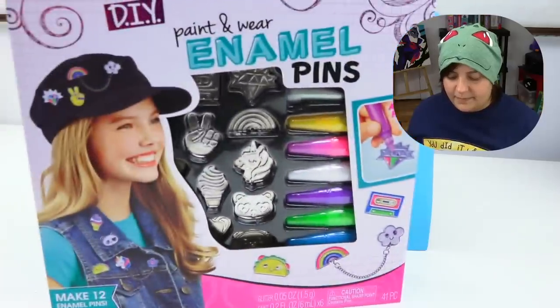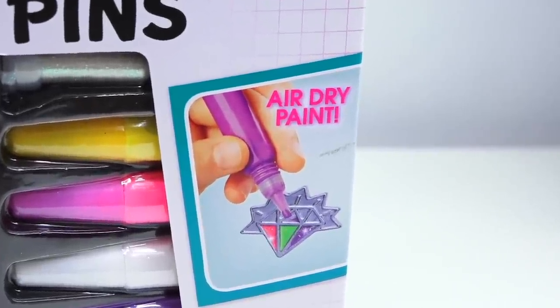I'm still keeping those adorable little pins though! Our next victim — I mean review — is the Alex DIY pin set. This kit has me really curious for one main reason: the outside of the box says 'air dry paint.' What other paints are there? I thought all paints dried by air. The designs are pretty cute — really standard, emoji-type, Instagram-y.